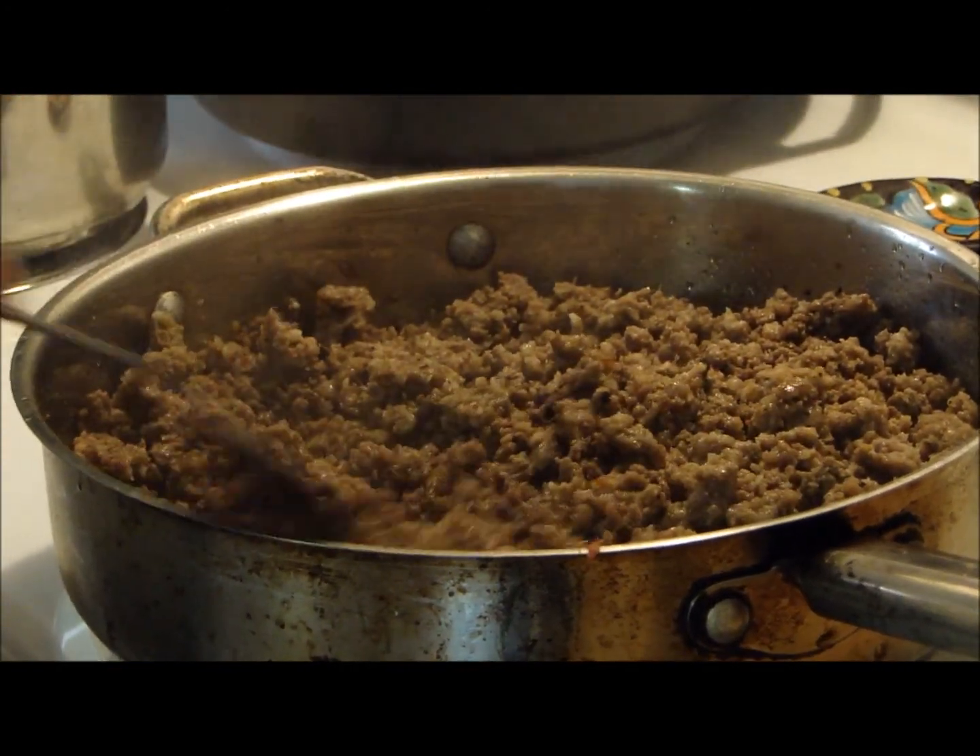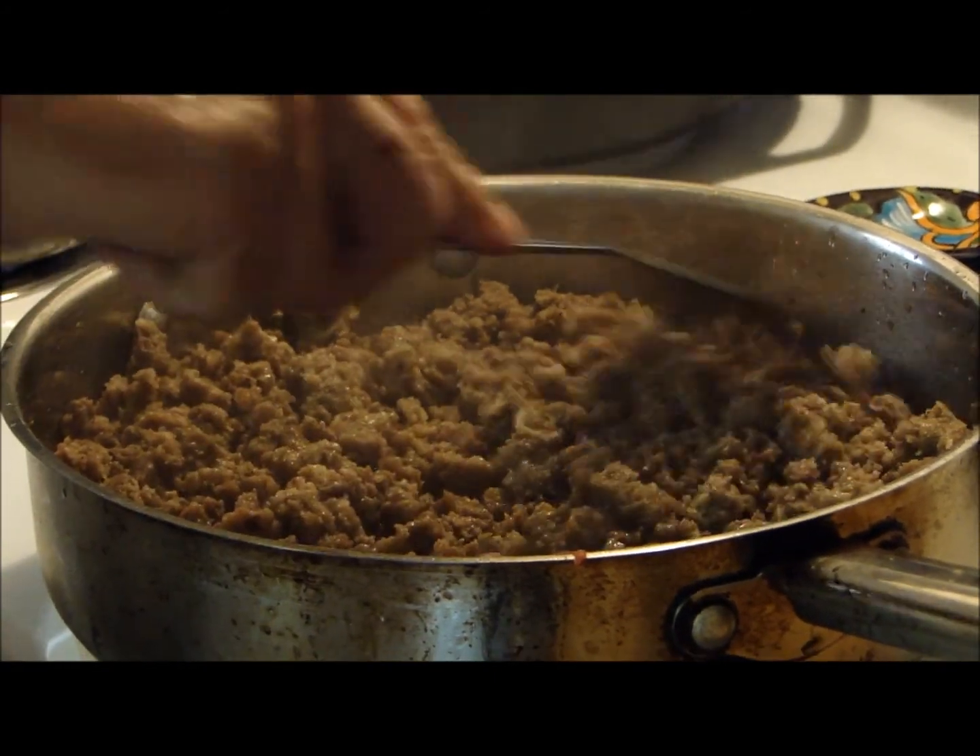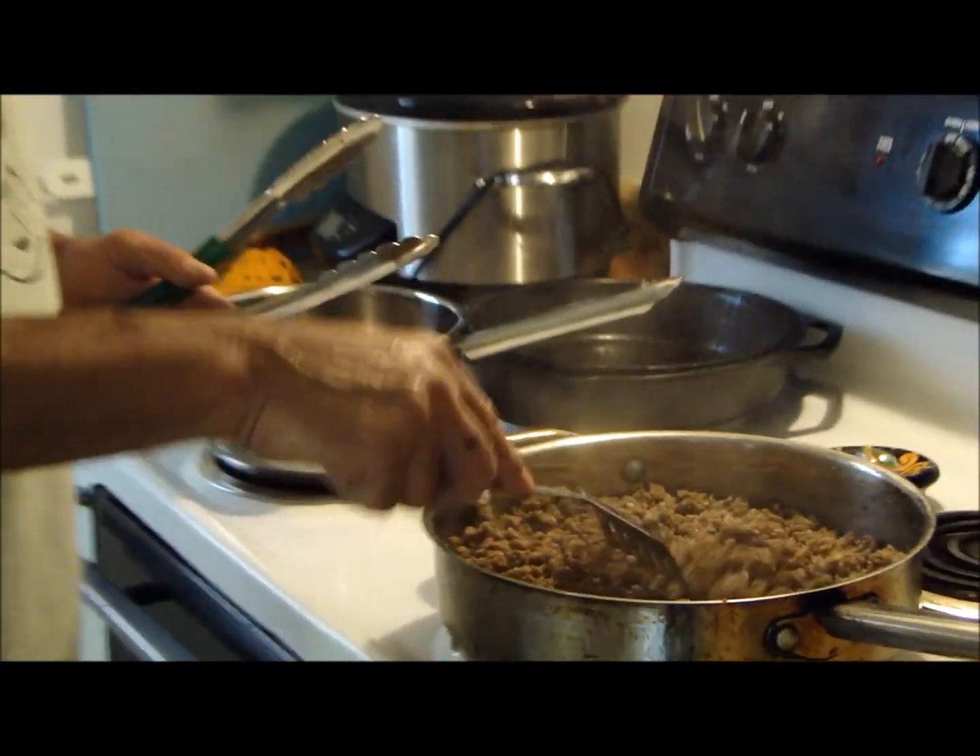A little garlic powder, a little onion powder, some cracked black pepper - that's all it is. Just browning that up, getting it hot.